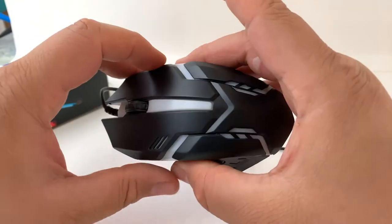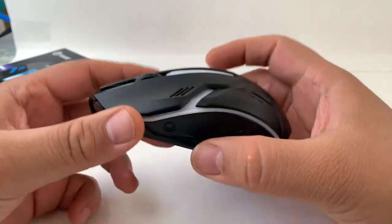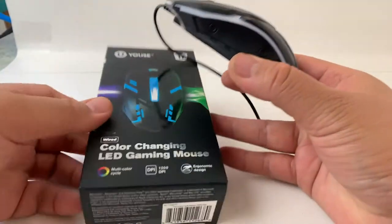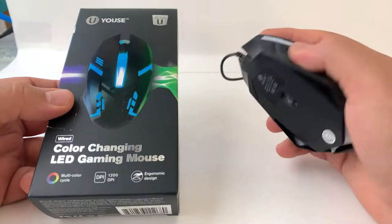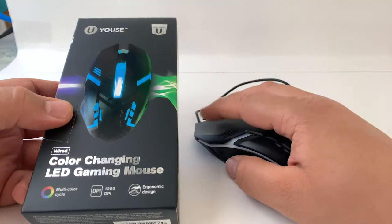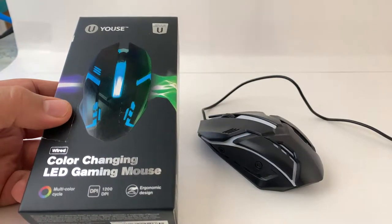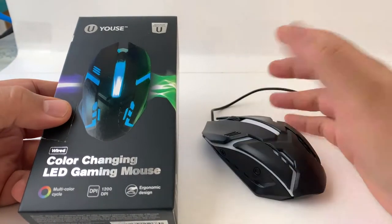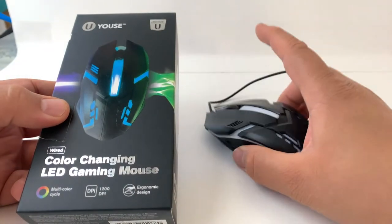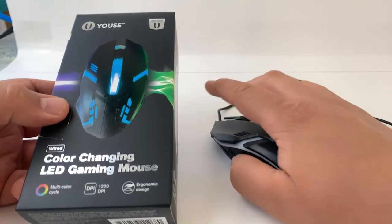For $5, I would say just pick it up. Even if you don't want to use it as your main mouse, it's a great backup. If you have a wireless mouse and the batteries die and you don't have replacements or a rechargeable handy, you just plug this in and get back to gaming or even work.